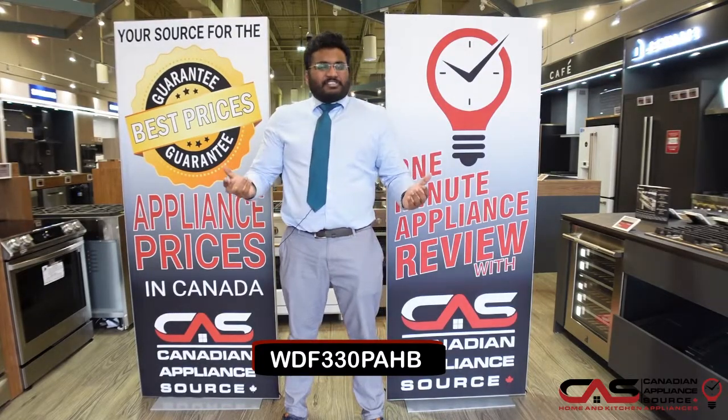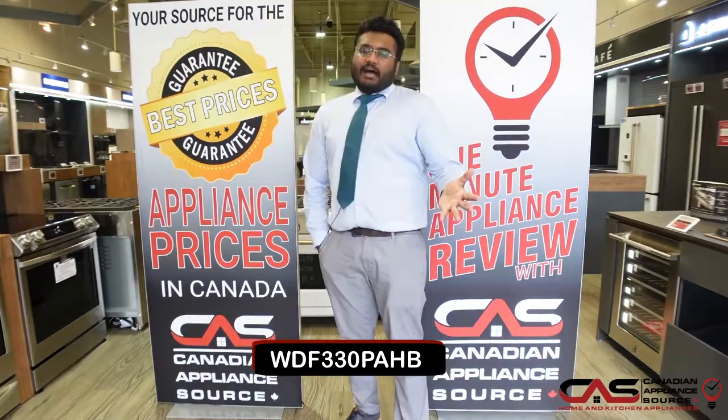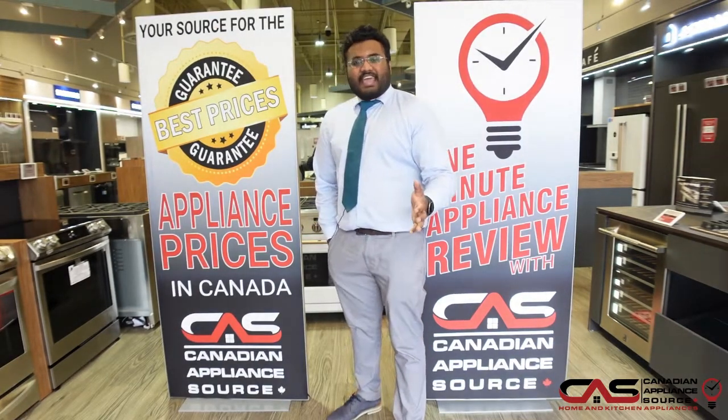Welcome to One Minute Appliance Review presented by CAS. My name is Sangeet Philip. I work in the Brampton store at the Trinity Common Mall. What I am showcasing to you is the stainless steel, but what I am talking about is the black WDF330PAHB.